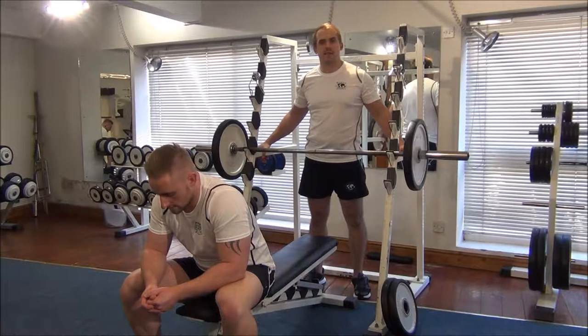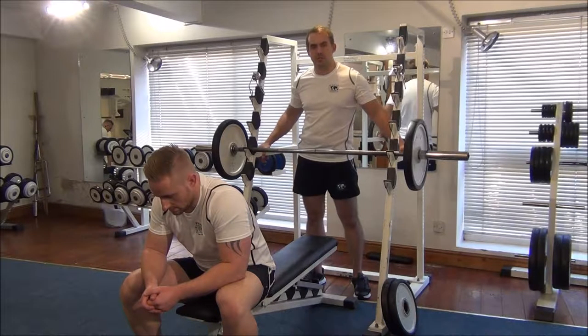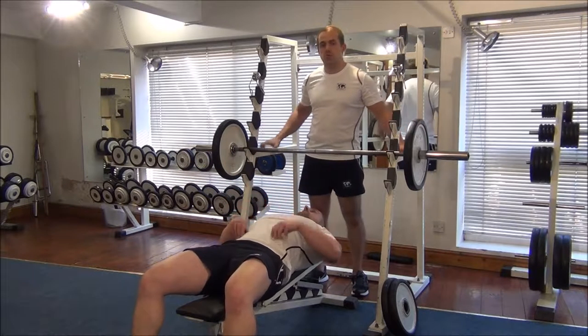The next exercise is going to be one RM testing for the close grip bench press, just for the triceps. Martin's going to start off with this weight and then we're going to do two reps, and then increase the weight to find Martin's one RM.